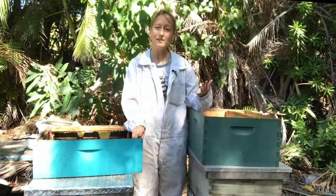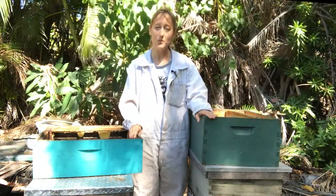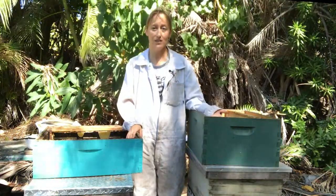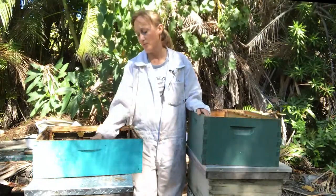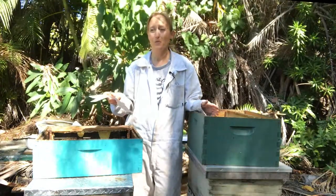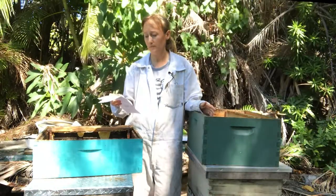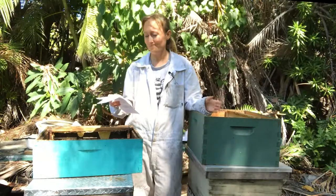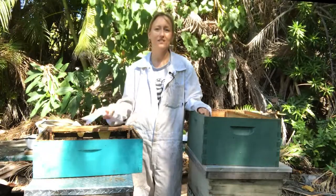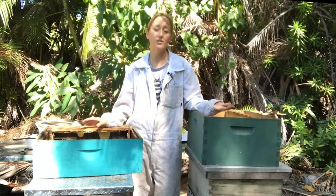The second kind of box is called a medium — that's about six and five eighths of an inch deep, so not as deep as the brood box. These are usually used for the honey part of the hive. They're called mediums, sometimes they're called honey supers, Illinois super, western hive — but all you need to know is that they are six and five eighths of an inch deep and they're called a medium.